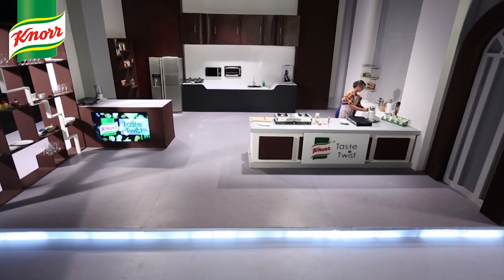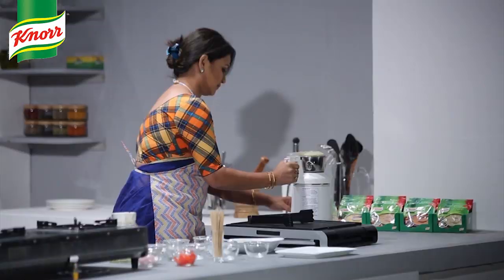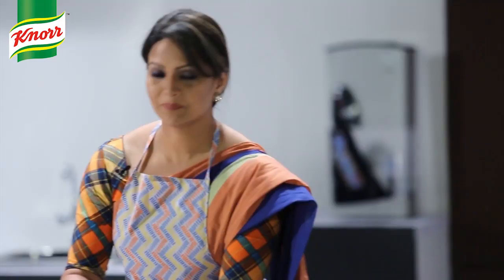Blending everything together. Paste both in the pot, add salt, and add salt as well.